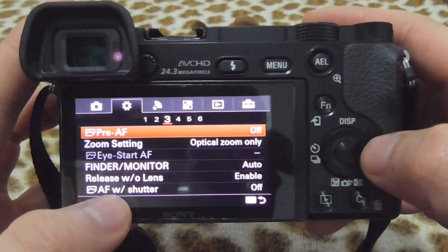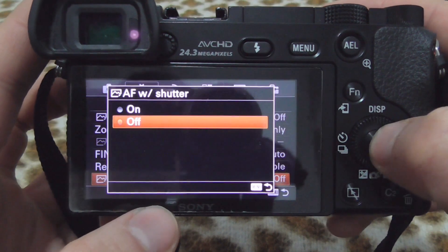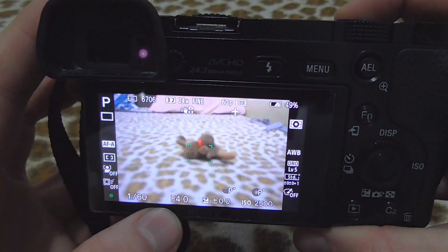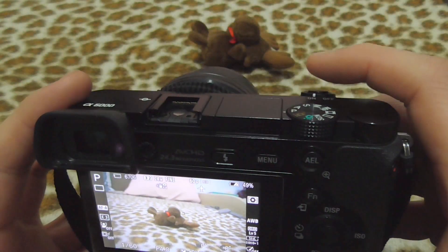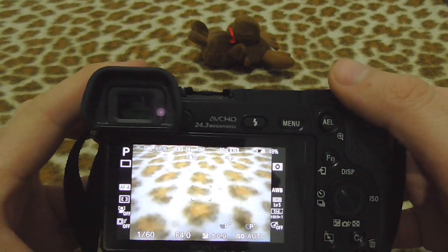Find 'Autofocus with Shutter' and set it to on. Get out from the menu, and now it's green — it's focusing whenever I press the shutter button halfway. That's it, thanks for watching, bye bye.